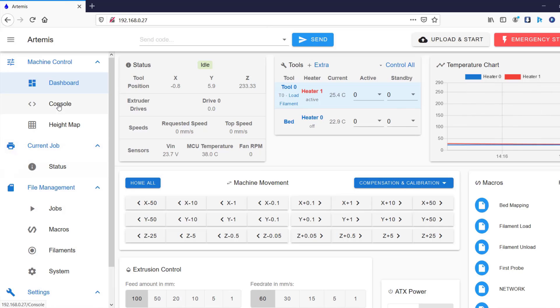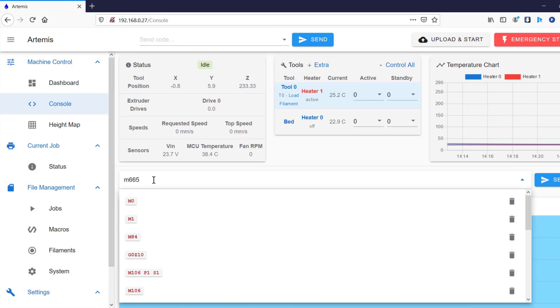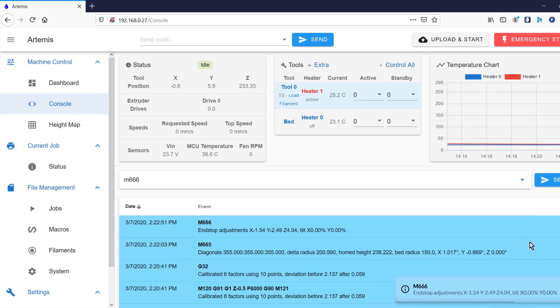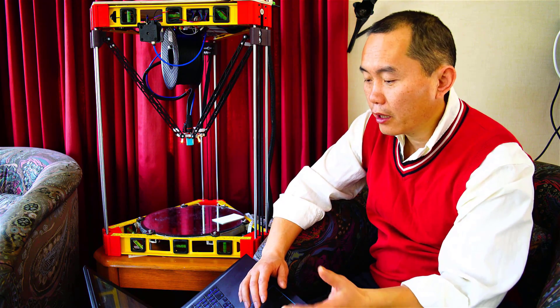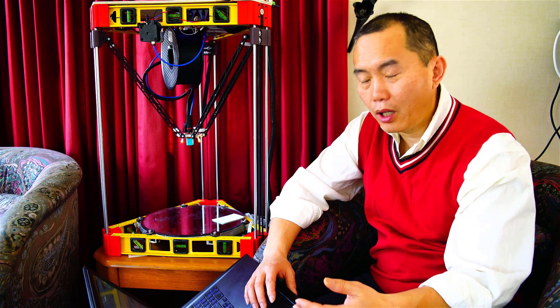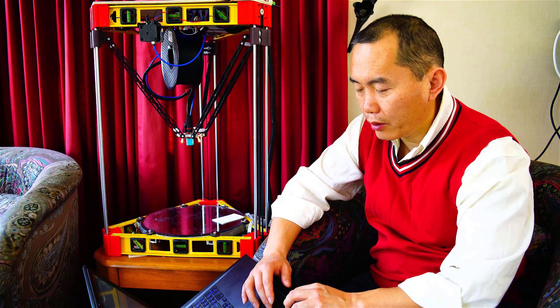Once you're done with the calibration, go to the console. You're going to read the numbers we need — type M665. That gives you the new numbers for your delta construction. Then read M666. So the M665 and M666 lines show you your delta construction values. We just copy these numbers and put them into the config file.